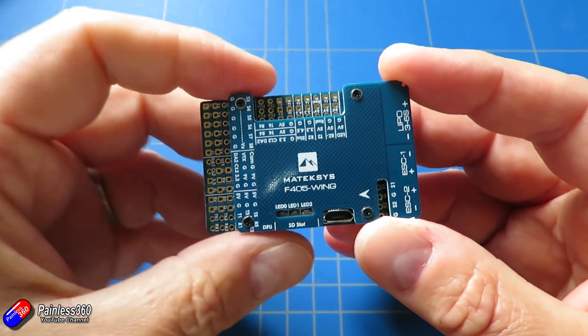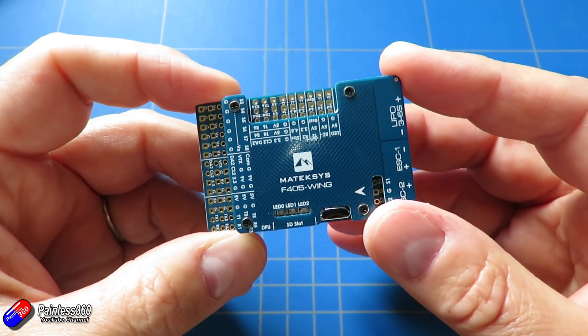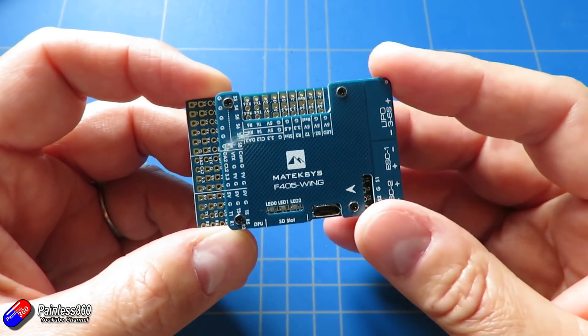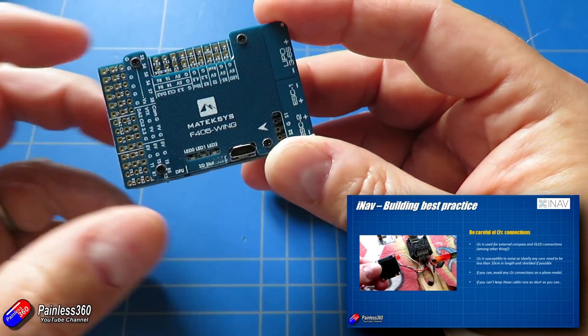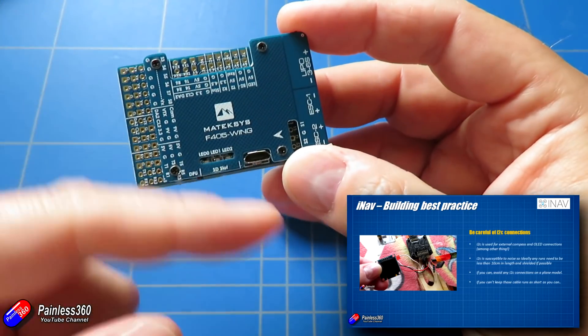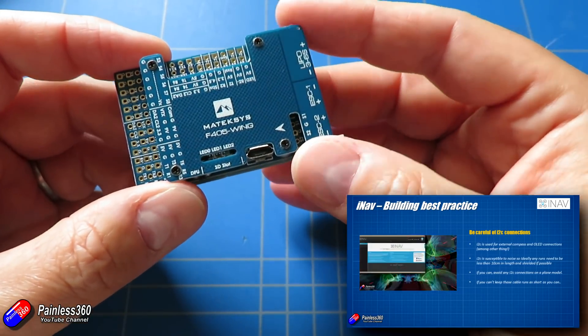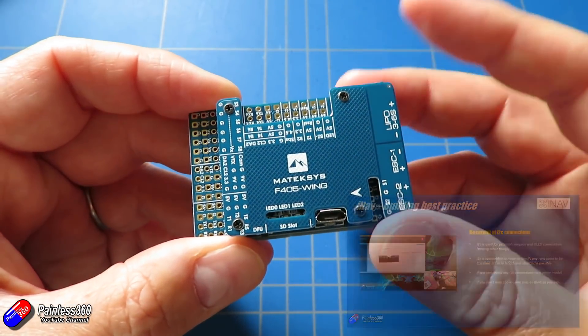Now I love I2C for a couple of reasons. I2C tends to be used for external compasses and OLED panels so you can have those little displays on your model. I actually talk about I2C and what you have to be a little bit careful of in a separate video about best practice when building INAV wings and planes. But it's great to see I2C on this.